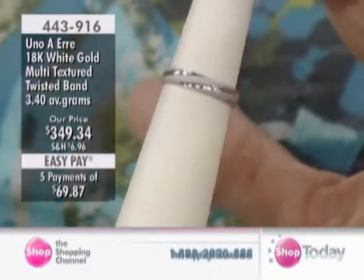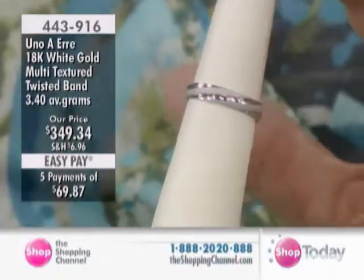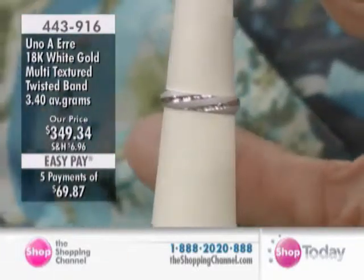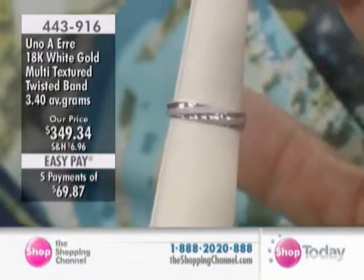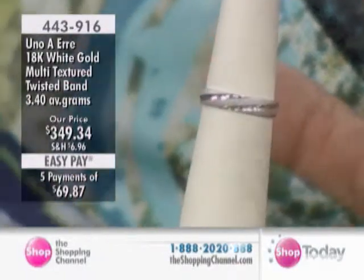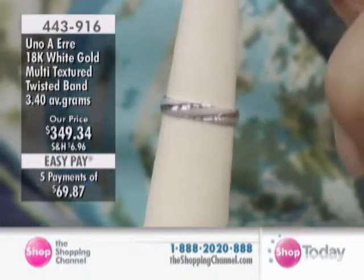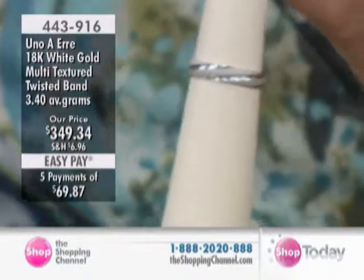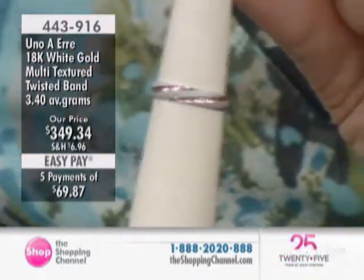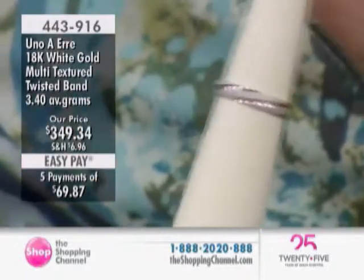It depends on how you're wearing it, what you're wearing it for, and what you're wearing it with. There is a definite prestige to 18-karat gold — not everybody has 18-karat. It can be worn on any finger: yes, it can be a wedding band, but it doesn't have to be — it can be whatever you want it to be. $349.34 with EasyPay times five — five EasyPays at $69.87.